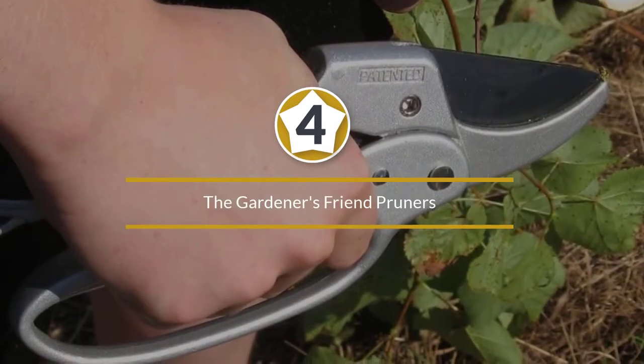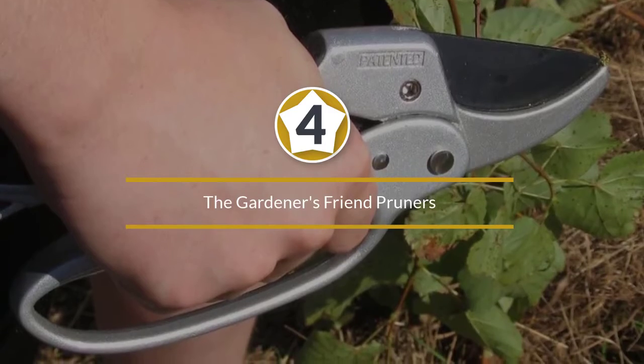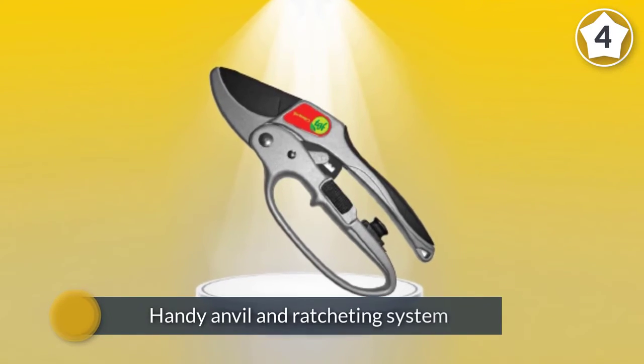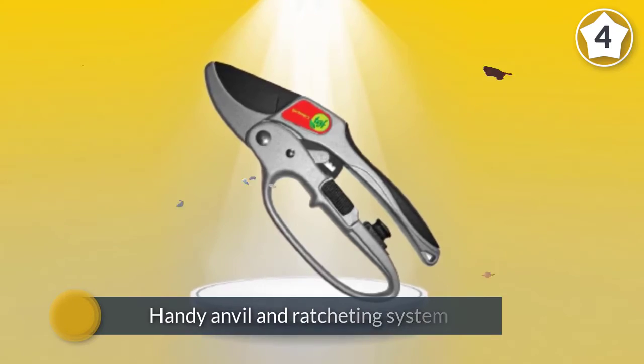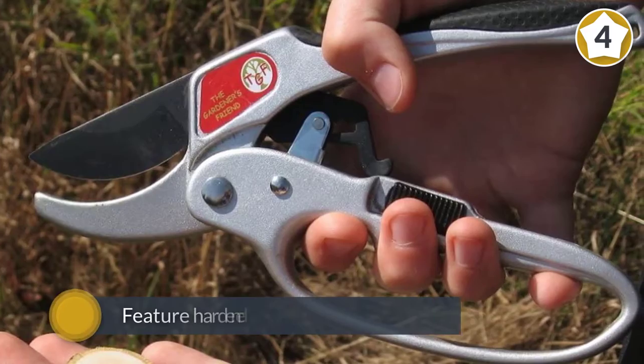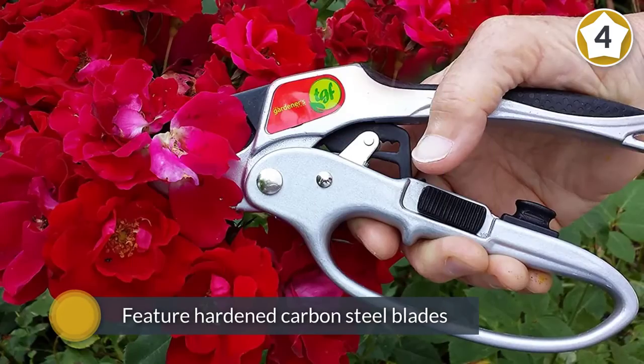Number four: The Gardener's Friend Pruners. These are perfect for senior gardeners or those who lack hand strength. The reason for this is the handy anvil and ratcheting system that helps you cut through thick branches and material without adding extra strain to the hand.